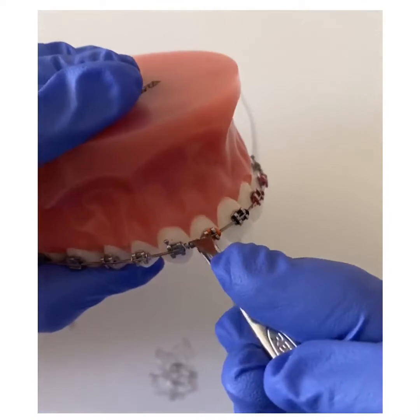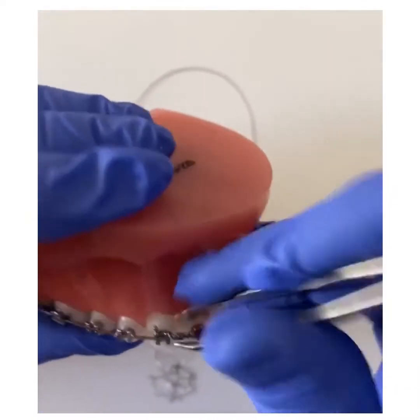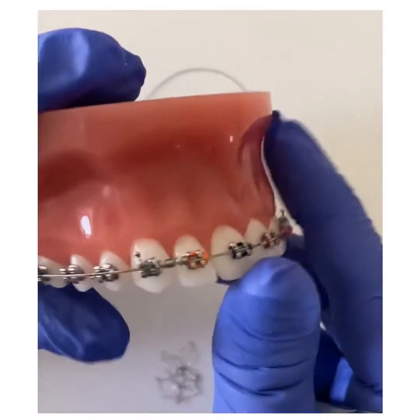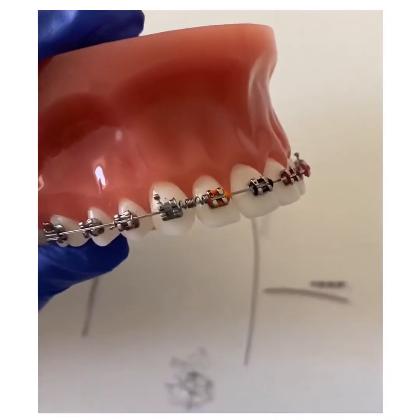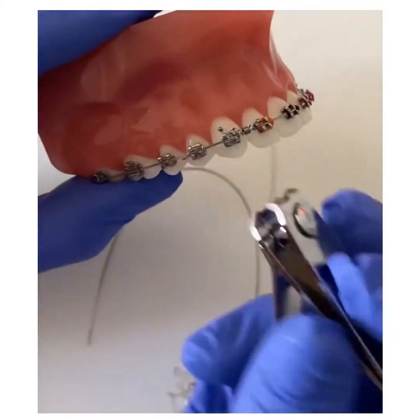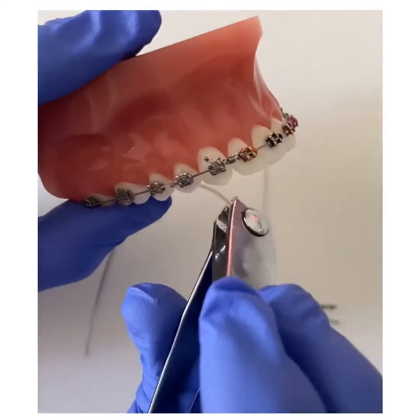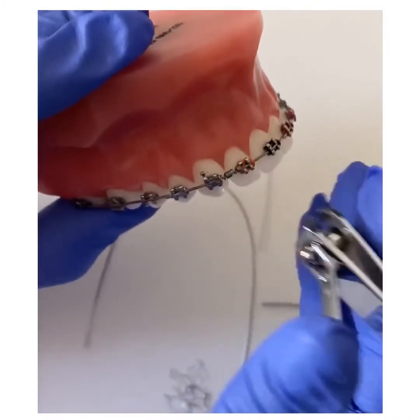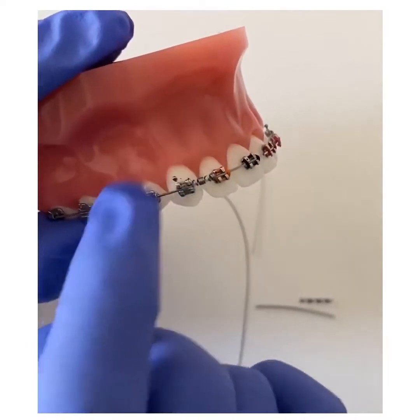Just take your tweezers and keep rotating the coil until you get that little tail inside. You can also take a clean pair of nail clippers and snip the end of the coil to smooth it over.